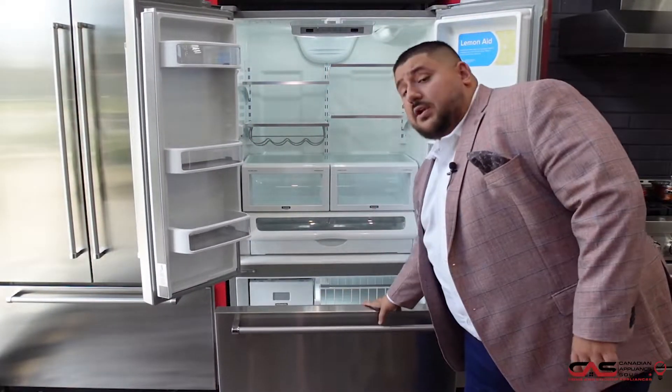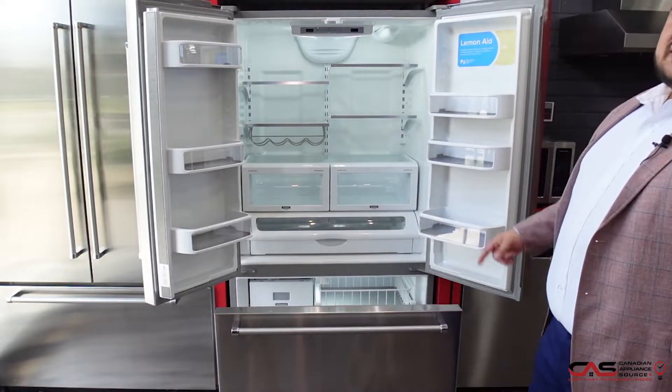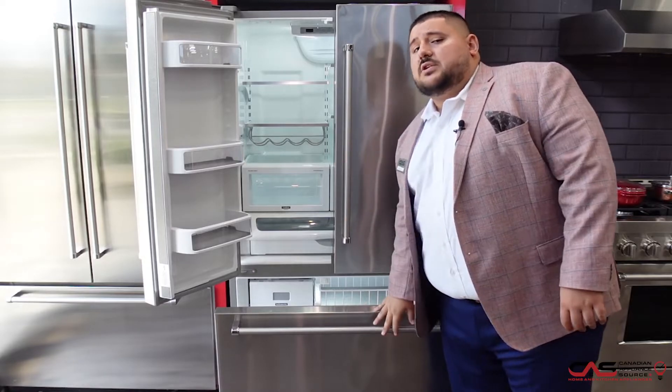And on top of that, you have one freezer drawer, two and three. So this freezer is actually a three-tier, which gives you a little bit more room. And this is 22 cubic feet, so for a counter-depth fridge it gives you a good amount of space.